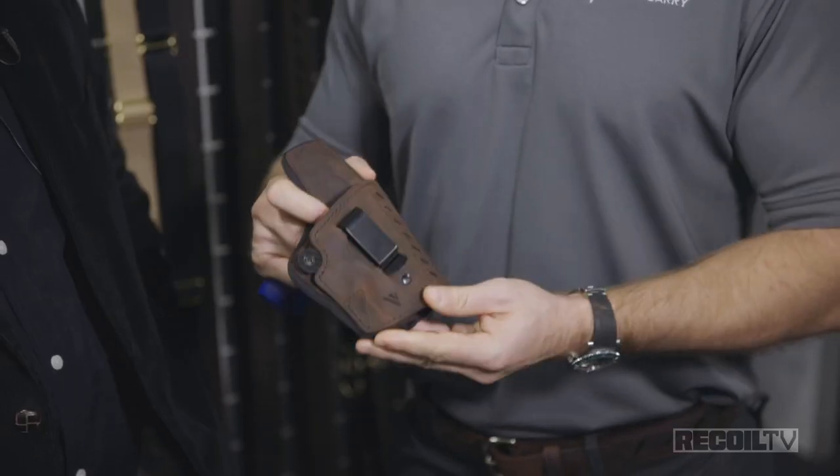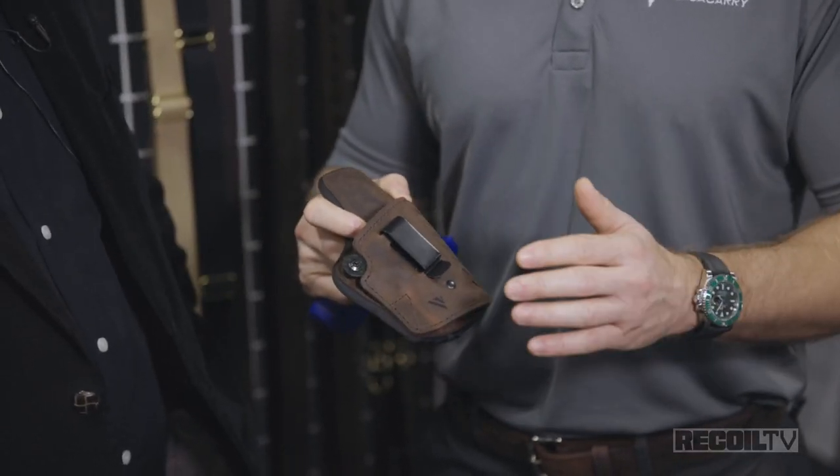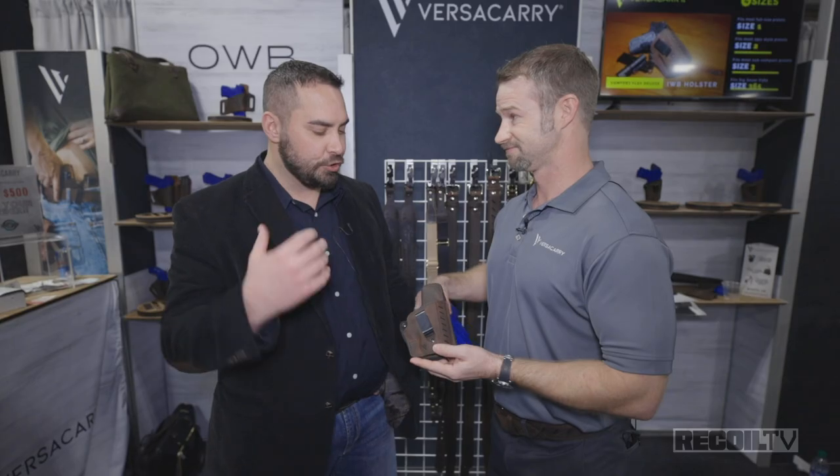This makes it a true hybrid — the best of both worlds between kydex and leather. It's got that classy look but it's extremely utilitarian. The kydex is on the inside, but more importantly, for someone who sweats a little bit, you've got that all thought through — there are going to be no problems with the gun and it's going to be much more comfortable.